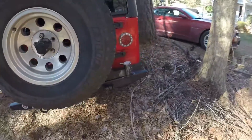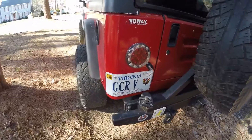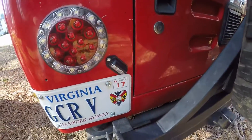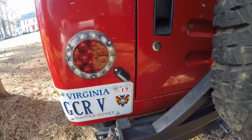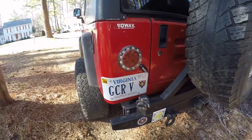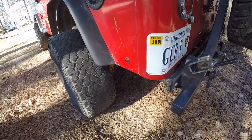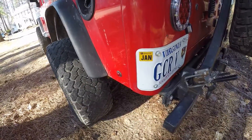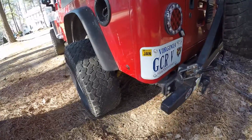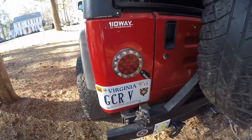Over here we have the marker light and the tag light. The tag light has a black and a red wire coming out of it — the black is the ground and the red is the positive. The red is going to have to go to the tail running lights, so when you have your running lights on, that will light up the license plate. For the marker light, the black is the positive and the white is the ground, and I wired it so it comes on with the tail lights — so the black is going to the tail running lights signal.